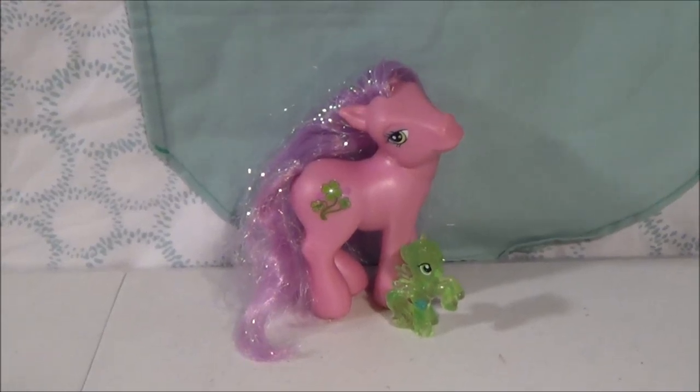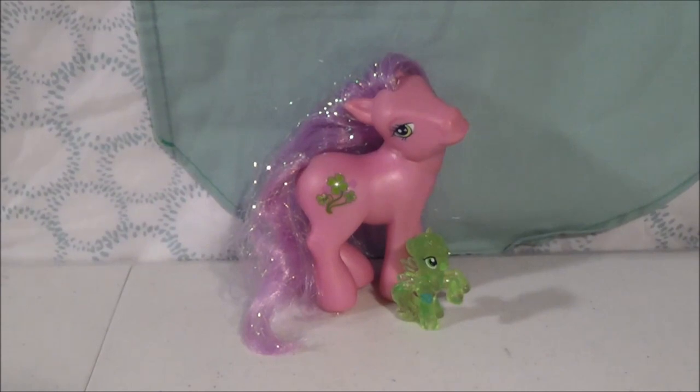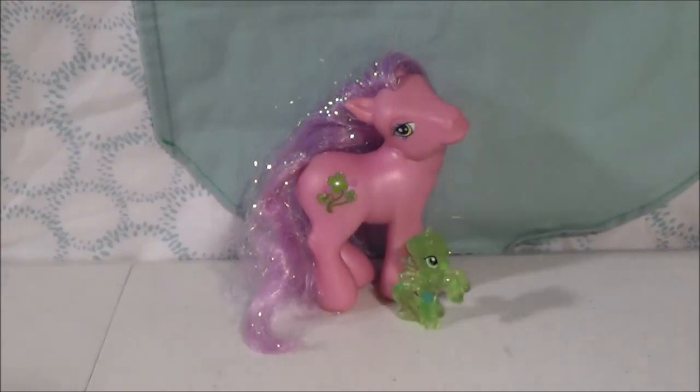Hello everybody and welcome to the Cuddle Toy Boss channel. I am Cuddle Toy Boss herself, also known as Victoria, and this is my channel and this is my next video. This video is a super fun make your own video. Now it is not a make your own My Little Pony, but I do have two of My Little Ponies here to join me.